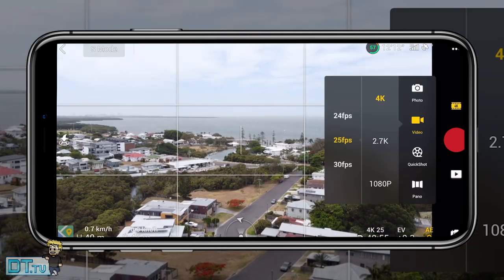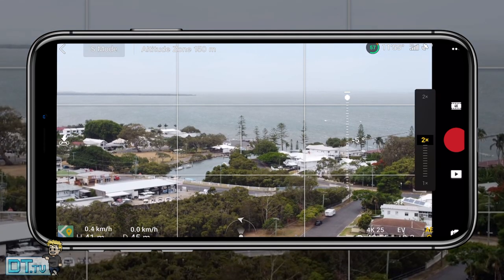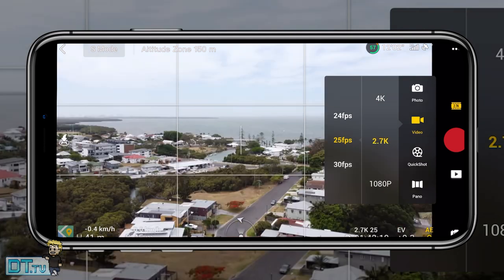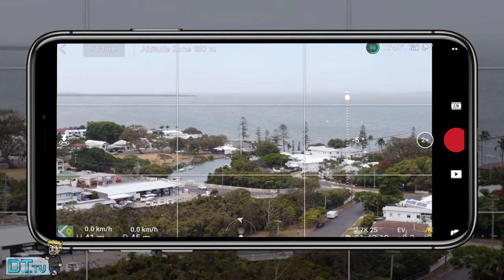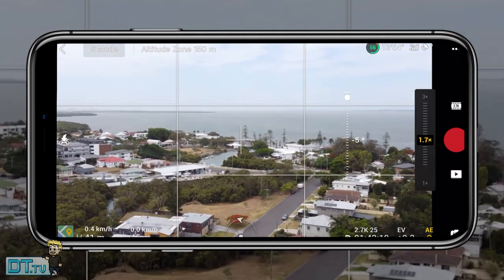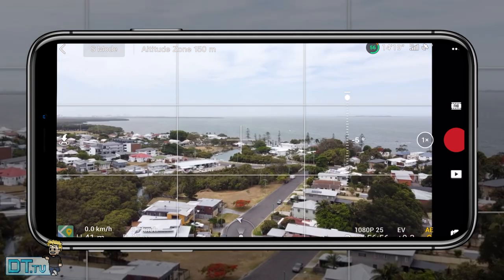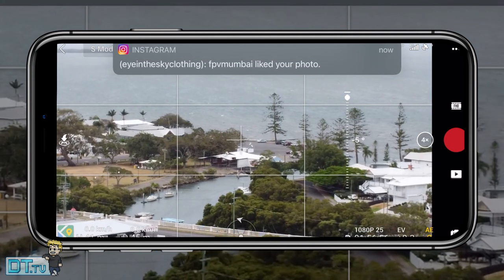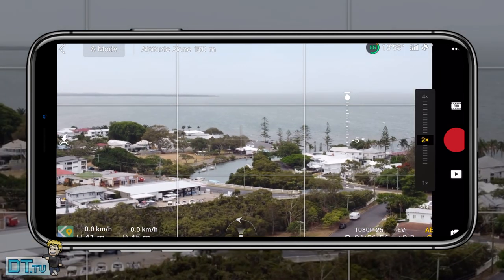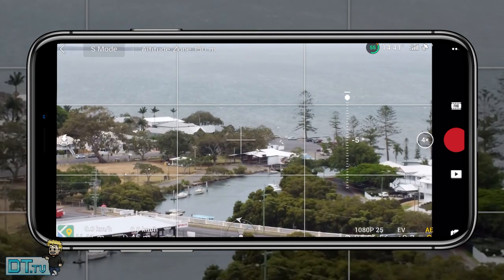Setting four is the zoom functionality, available exclusively on the Mavic Air 2 and the Mini 2 — not on the original Mavic Mini. It is digital zoom, so you lose quality, but it allows 2x in 4K, 3x in 2.7K, and 4x in 1080p. It's handy to envision how a shot would look tighter, or to get an idea of what's happening in an area without flying all the way there.